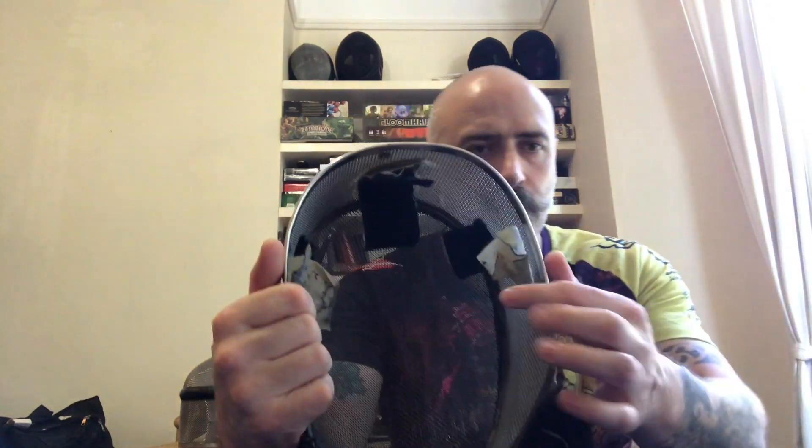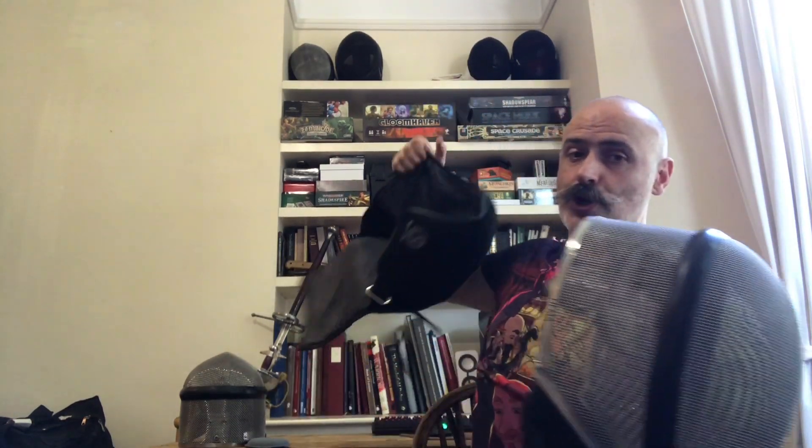I want to have a discussion about whether this means that the mask is less appropriate for HEMA as a result. Initially, what we had on the Titan Mask were these very simple Velcro straps which were very sufficient to the task in my opinion, particularly as most of us nowadays should be using back of head protectors which actually anchor your mask to your head, in my opinion better than the back of head straps.